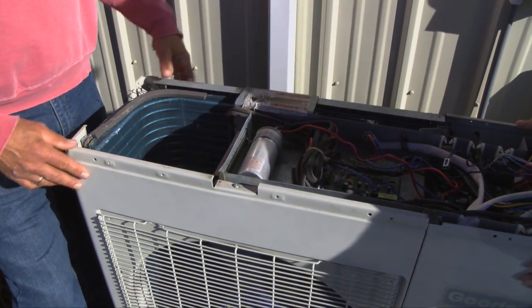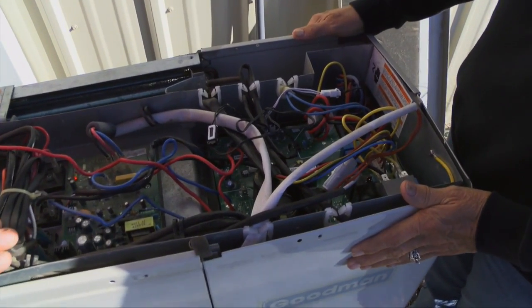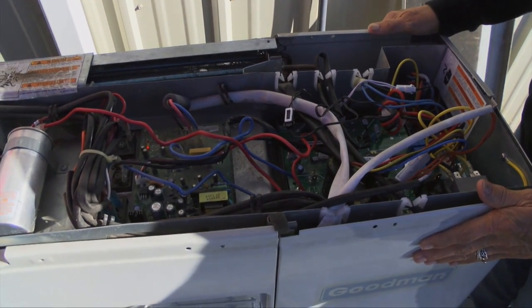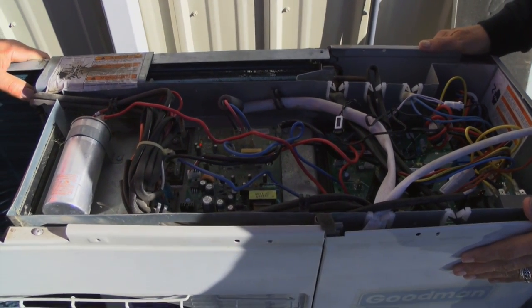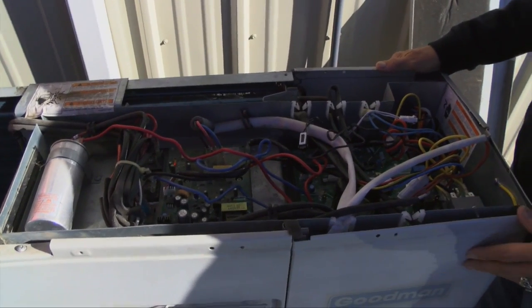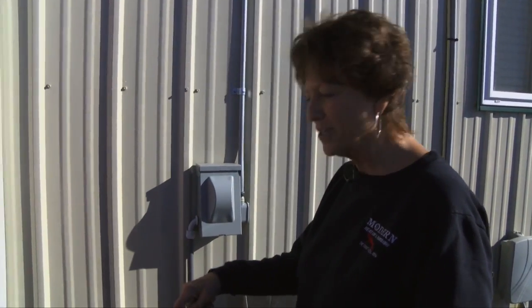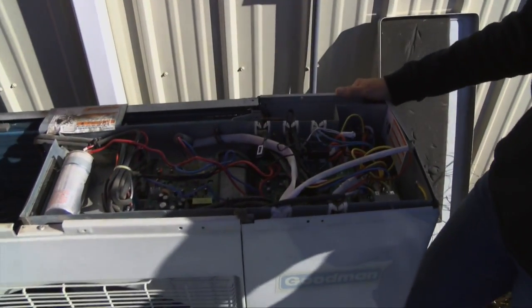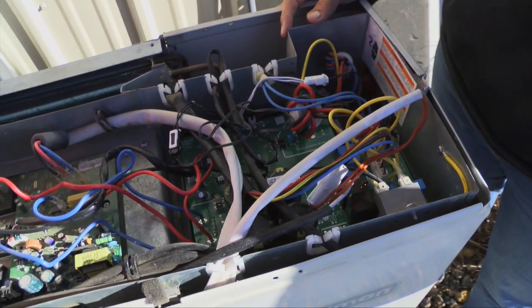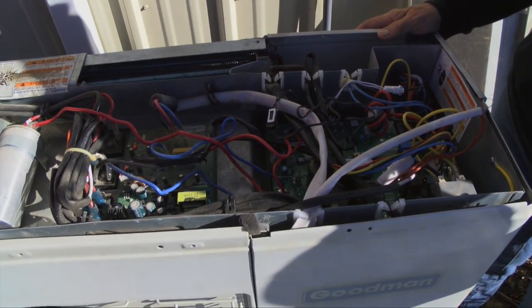When you look inside you can see a whole bunch of components that start and stop the compressor, start and stop the fan, sense air flow, sense amperage and electrical usage, and make sure that your equipment is running at its top efficiency level. And what's kind of the guts behind it — you can't see it because it's below this panel of controls — is the compressor. That's down there and that's what changes the pressure of the refrigerant and moves the refrigerant through the system.